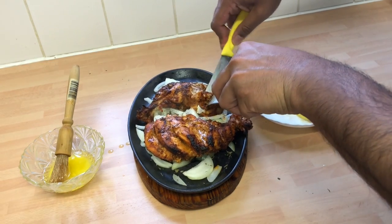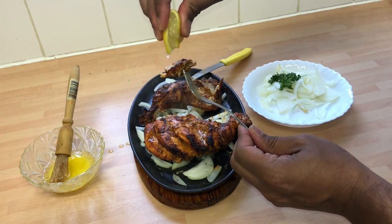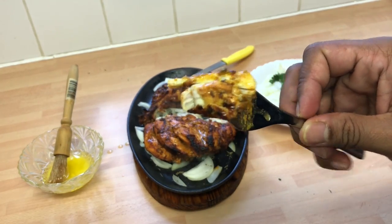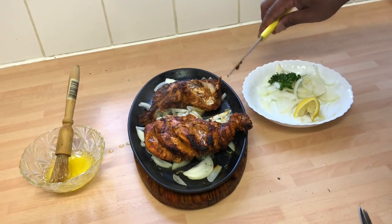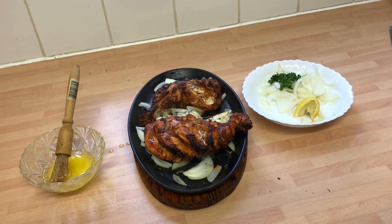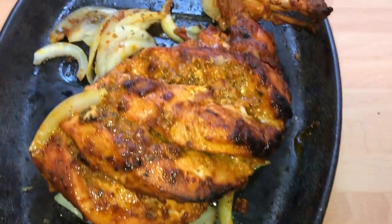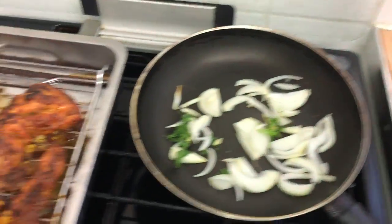I've asked my auntie to come and taste it — the chicken's properly cooked. Let's add a bit of lemon juice. Lovely piece of chicken — let's see what she thinks. I think it's a thumbs up for everybody! It looks beautiful and it tastes fantastic. Thank you very much and see you soon on the next video — the tandoori chicken. Amazing, beautiful!